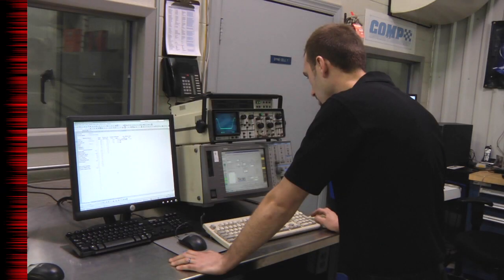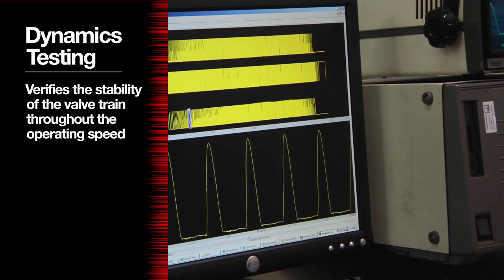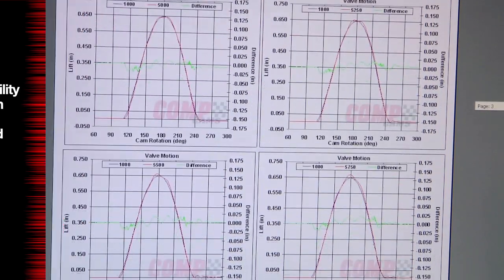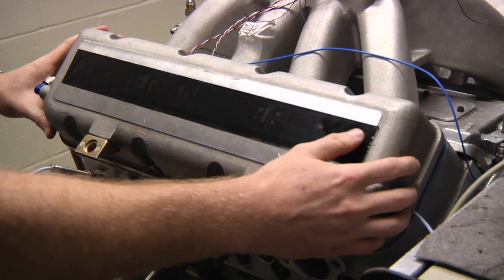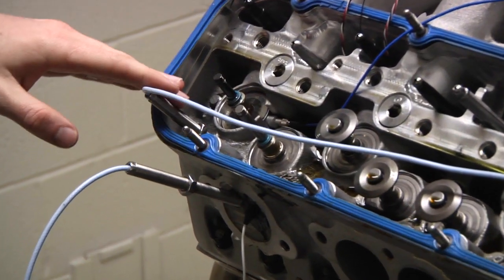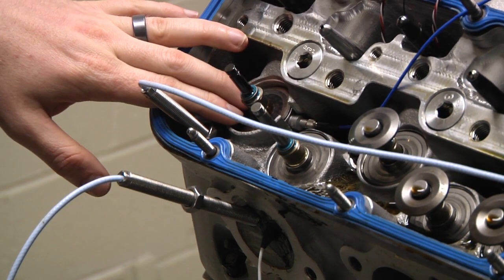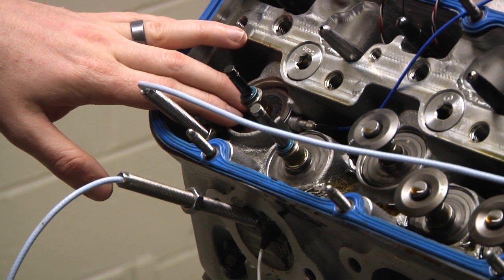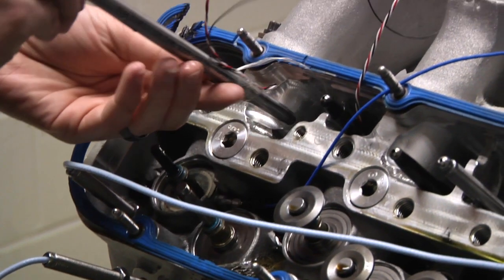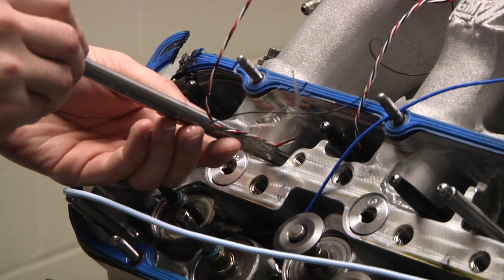The first test we perform on every new product is the dynamics test. This test helps us verify the stability of the valve trains throughout the operating speed. We utilize proximity probes to give us low lift durations, load cells to give us spring forces at speed, and strain gauges on many components like the pushrod seen here to give us forces on those components through the RPM range.